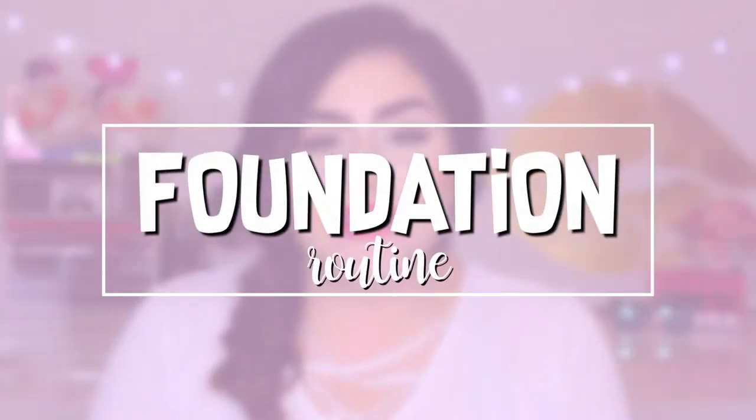Hey guys, welcome back to my channel. I hope you're having an amazing day. Thank you so much for joining me. In today's video, I will be showing you my foundation routine and what steps I take to get a flawless foundation. And because I do have oily skin, it does last a whole day. So if you want to know how I achieve a flawless foundation, then just keep on watching.